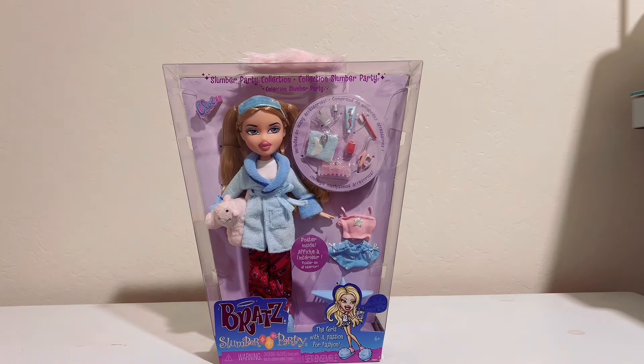It's just slumber party attire. I want dolls with regular clothes and shoes and stuff like that. So Slumber Party is not my favorite, but I did like this Chloe because it looks a lot different than the original Chloe that was released.